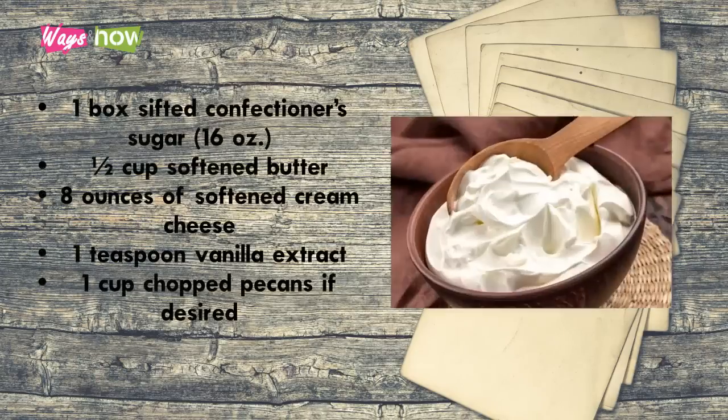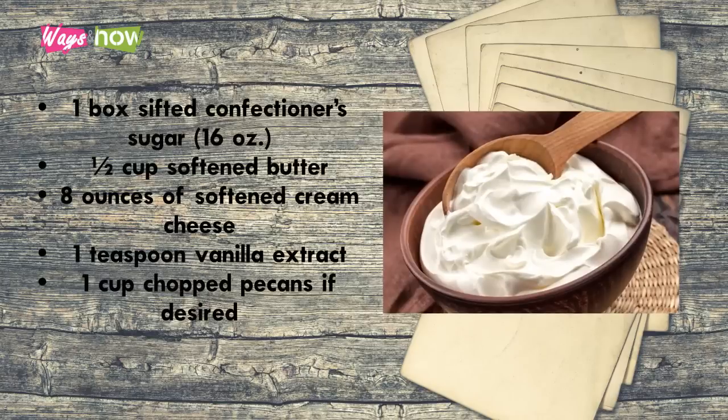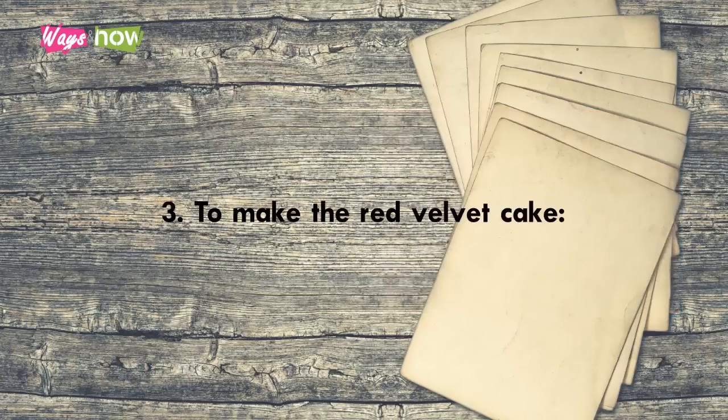For the cream cheese frosting, you need: one box sifted confectioner's sugar (16 ounces), one-half cup softened butter, eight ounces of softened cream cheese, one teaspoon vanilla extract, and one cup chopped pecans if desired.